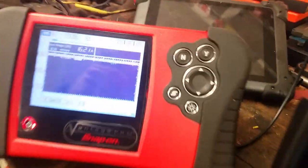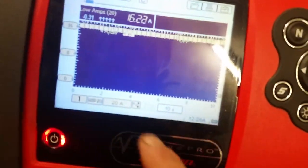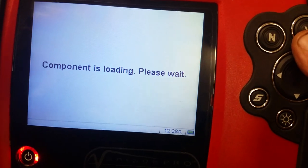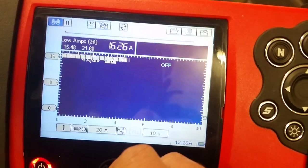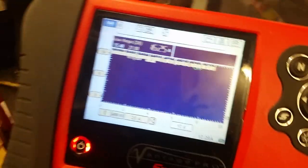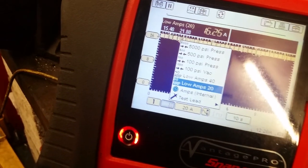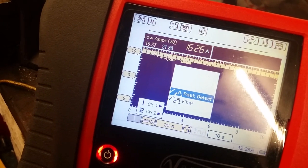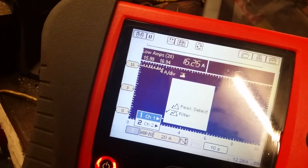We've got a couple of scopes here. This is a Vantage Pro connected straight to the negative battery cable. The Vantage Pro does a bit of work for you — it measures 20 amps — so on the low amps 20 setting it's reading 16.25 amps. It does have peak detect on it. These other clamps here are about half an amp out, and that one is about half an amp out as well.